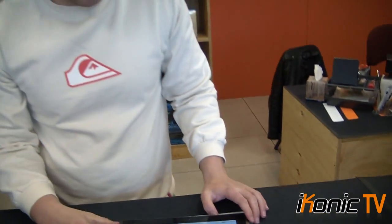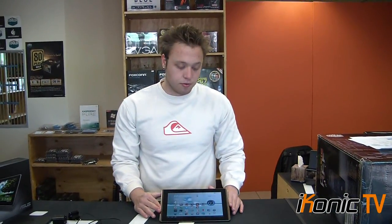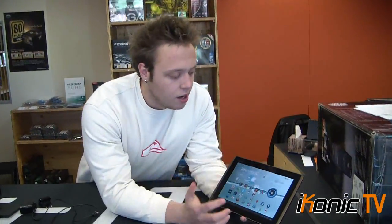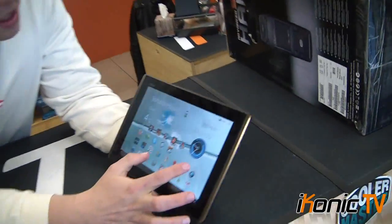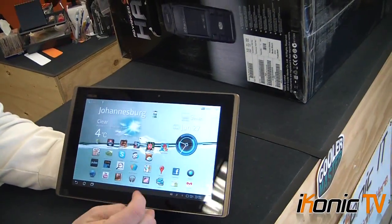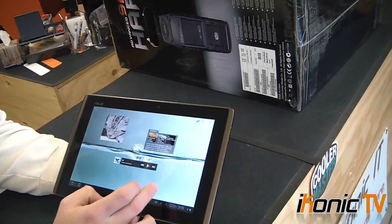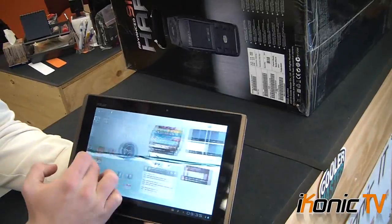Now let's look at the pros and cons. This tablet is really smooth, has a nice screen, and runs Android 3.1 which is completely customizable. You can also load custom ROMs in the future for performance increases, though that does void the warranty. On the downside, animated backgrounds really do chew battery and can cause the tablet to lag — the movement is not as smooth when a live wallpaper is running.